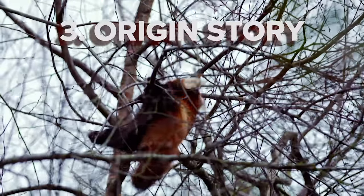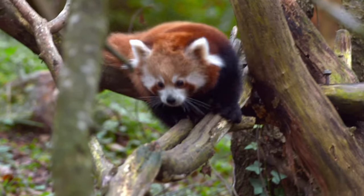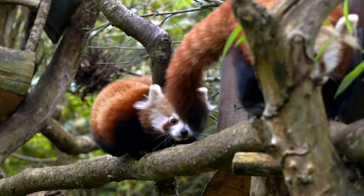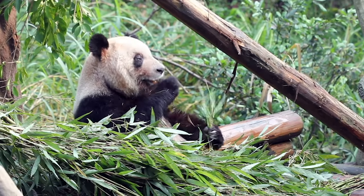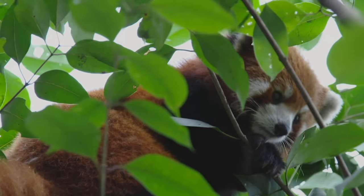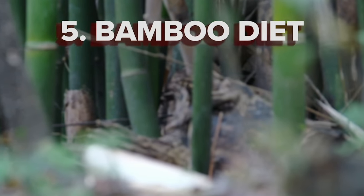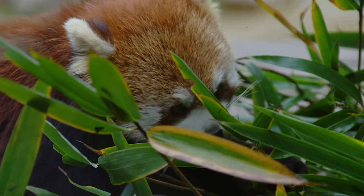Origin story: red pandas were discovered in 1825, almost half a century before the first giant pandas were spotted — they're often referred to as the lesser panda, but that just doesn't seem fair. The red and giant pandas do share a couple of unique things in common: they both have pseudothumbs, a modified wrist bone used to grab onto tree branches and bamboo. Which brings us to the bamboo diet — in Nepal, the word panda loosely translates to 'eater of bamboo.'